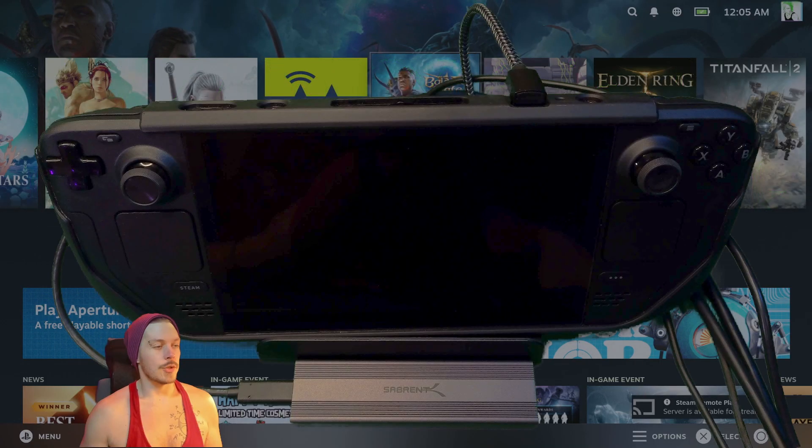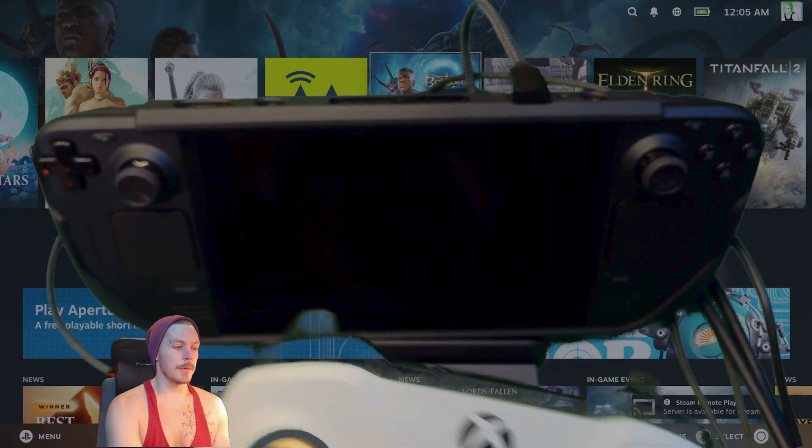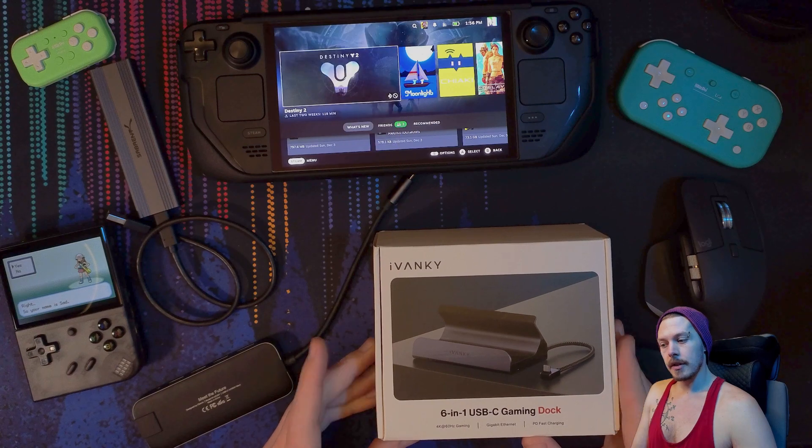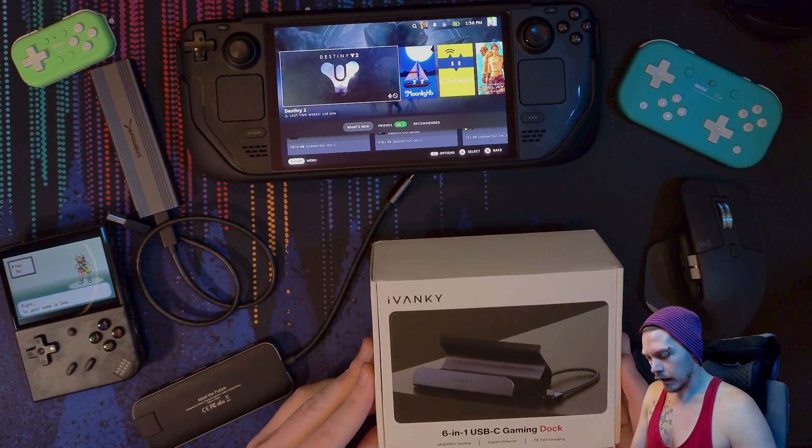It wakes from sleep — I tried it out with the PlayStation, I tried it out with the Xbox controller, but yeah, everything seems to wake it no problem. This is my first affiliate product and I'm excited to check this thing out.